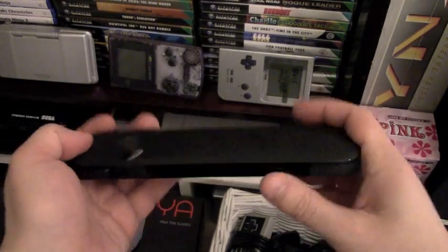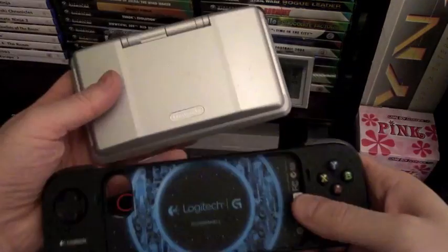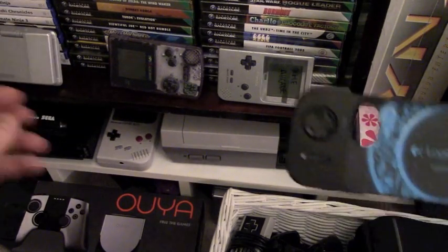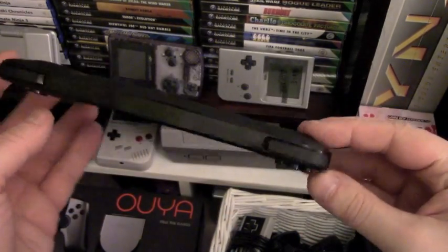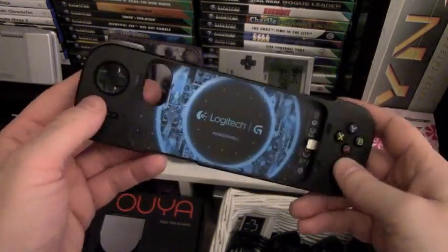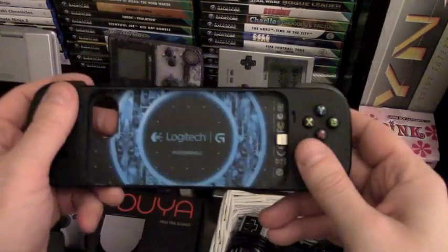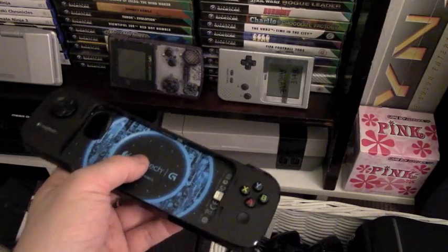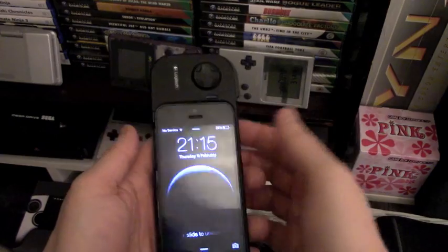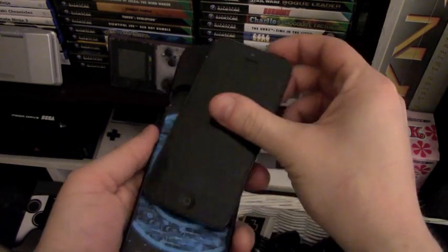I'll give you a comparison — it's just a little wider than a DS. It weighs absolutely nothing at all, maybe a Mars bar, a bar of your favourite confectionery. And very simply, you don't have to install anything. You just pop your iPhone in, and if it lights up when you plug it in and goes off when you take it out, it works.